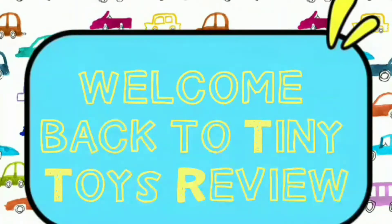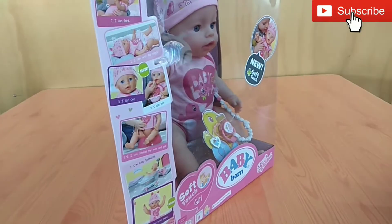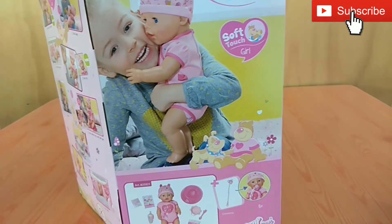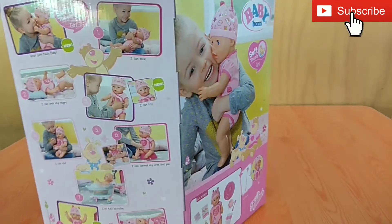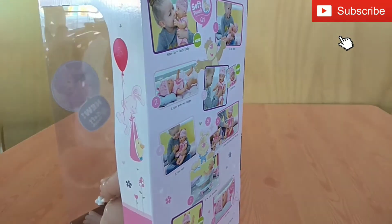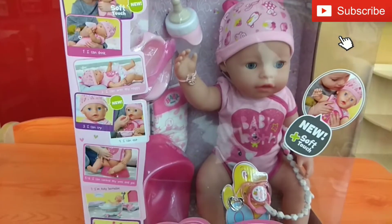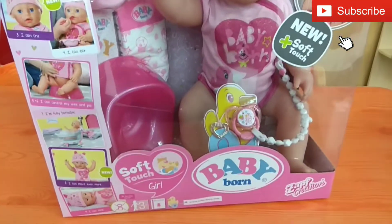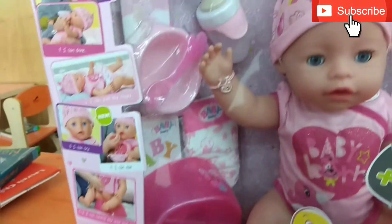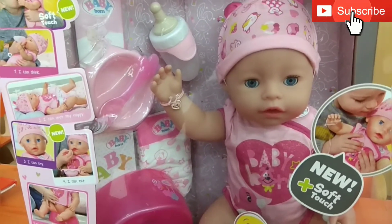Welcome back to Tiny Toys Review. Today we have a new game and it's for our little girl. This is a Baby Born Soft Touch Girl, so it's like a baby toy and this is really cute. She cannot wait to open it.